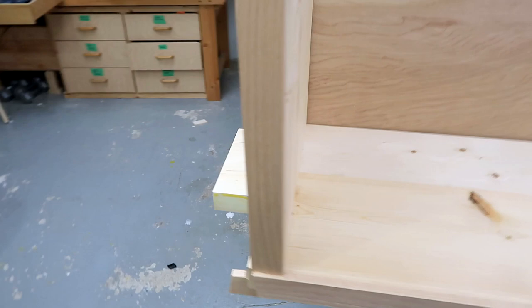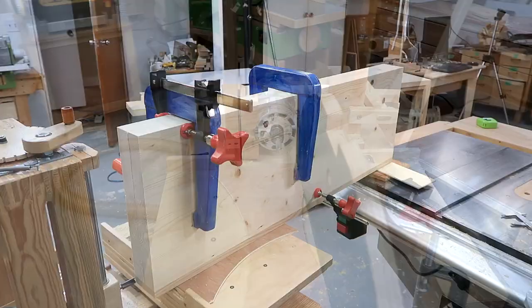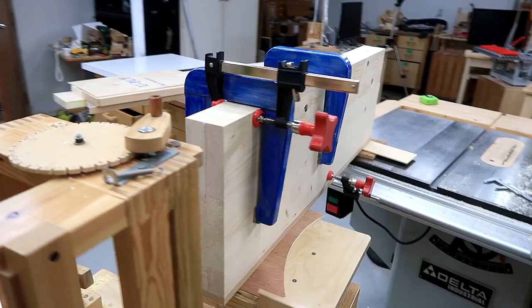That way I can cut those slots with my slot mortiser. I got the short top and bottom clamped on here, using my bandsaw resaw fence as a right-angle jig, and I'm ready to cut the joint.